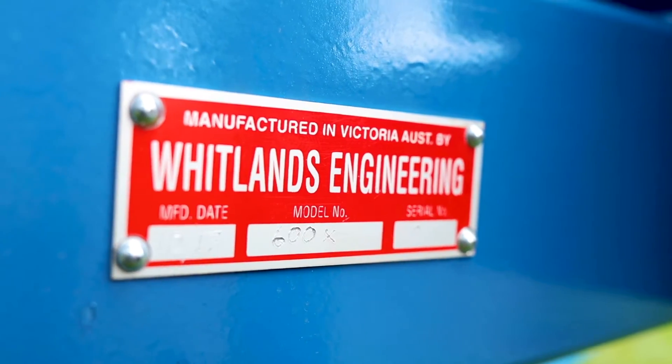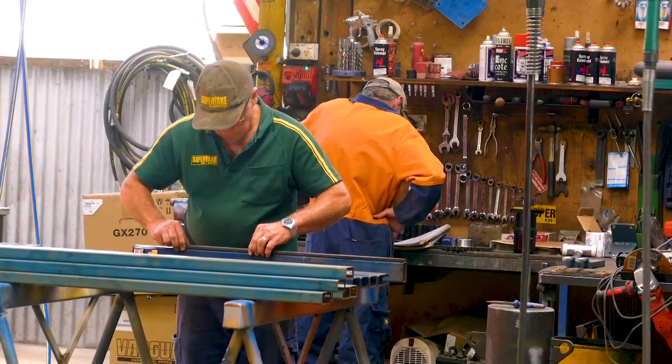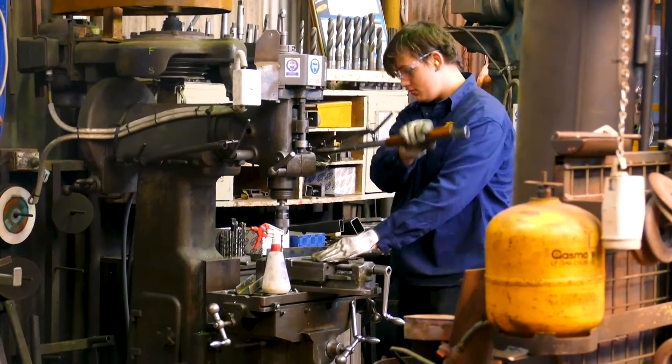As the industry leader in design and manufacturing of firewood processing equipment since 1995, Whitlands Engineering is at the forefront of safety innovation. We design and build every one in our workshop in northeast Victoria, and all machines are covered by a comprehensive warranty.